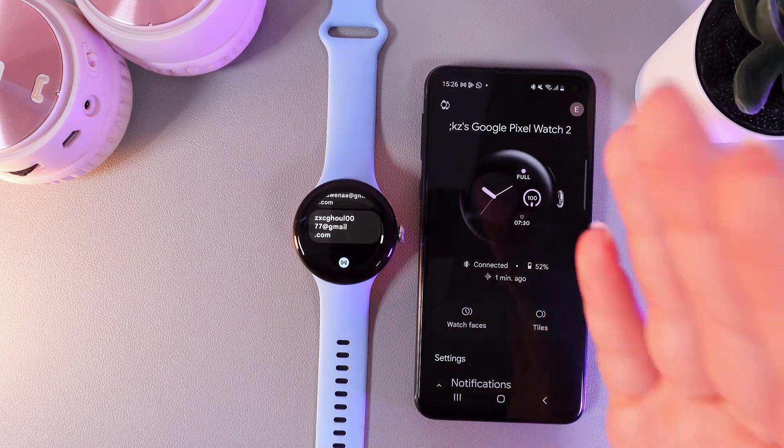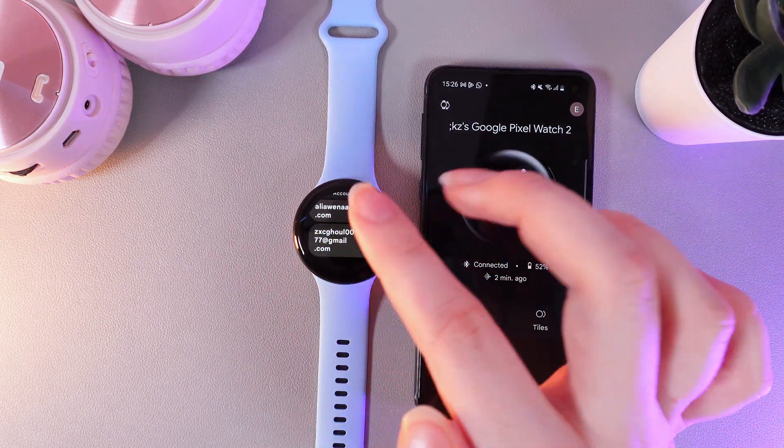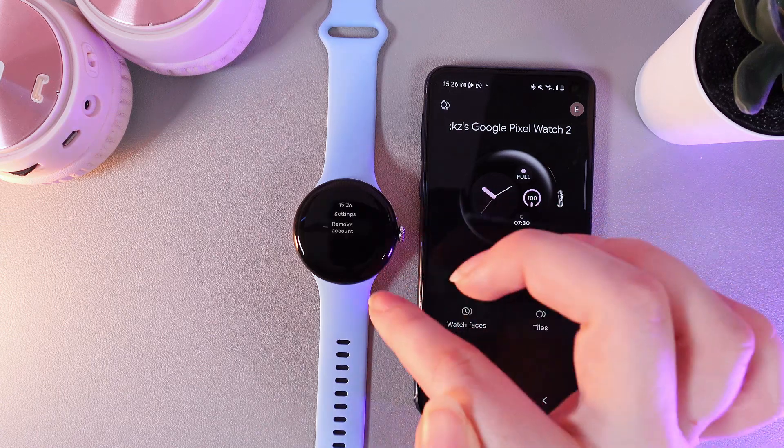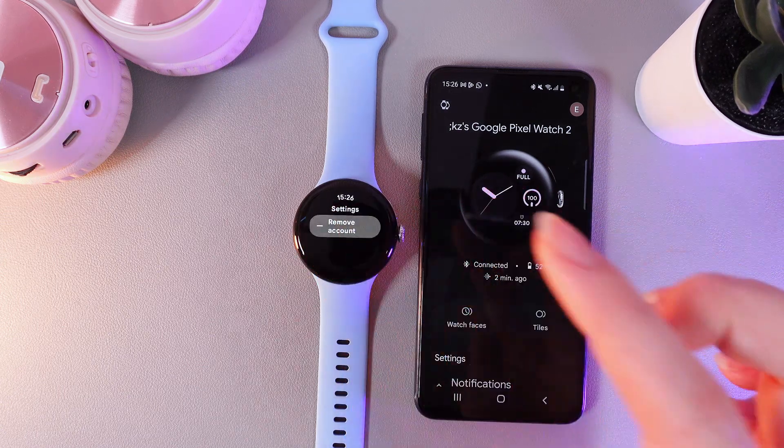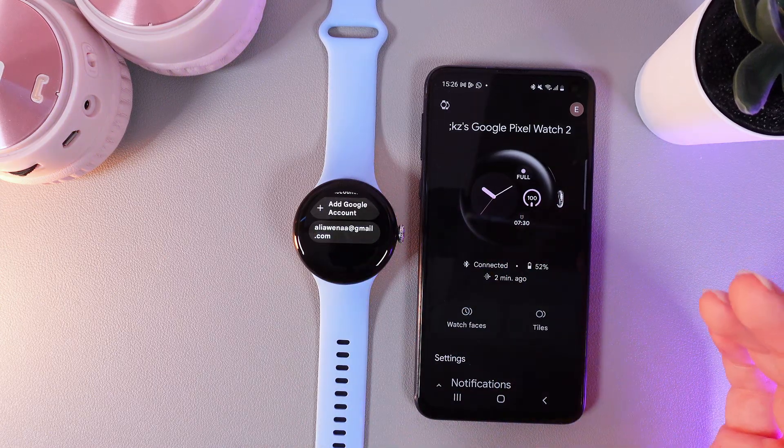And now the last thing: how to remove a Google account from your watch. For that, we need to click on the Google account you would like to delete, and then click 'Remove Account.' Then confirm, and that's it. The account has been removed from your watch.